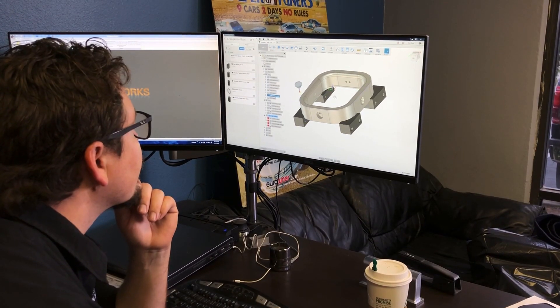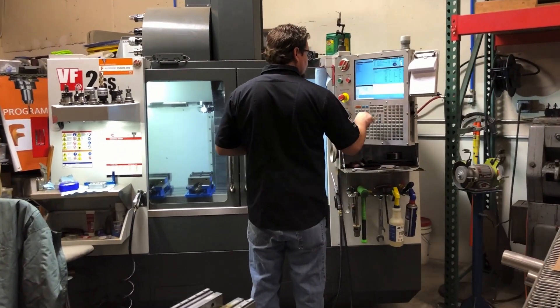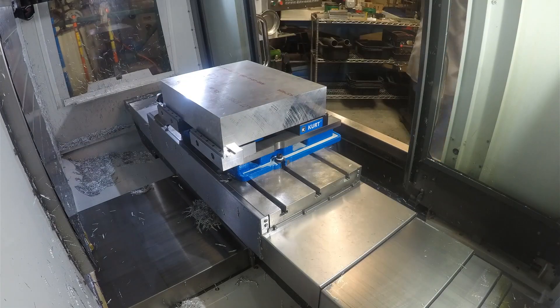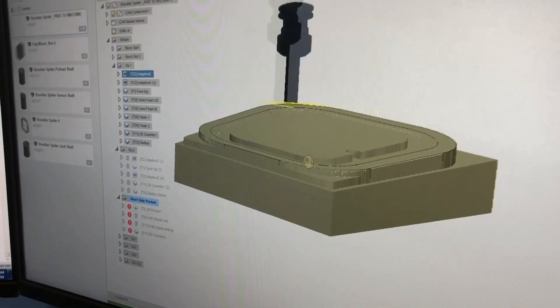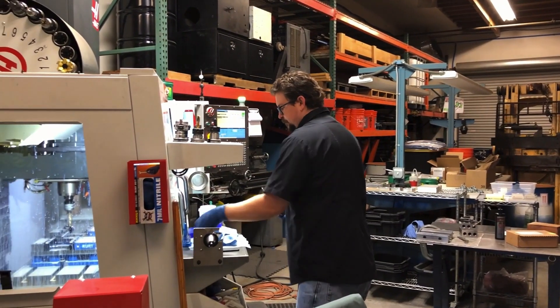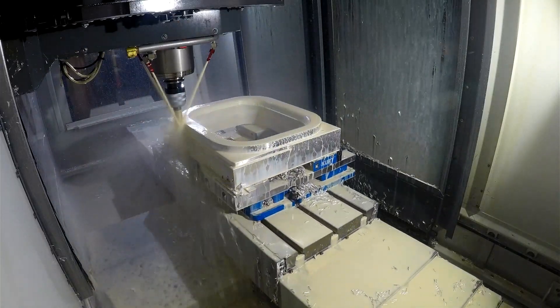Megabots sent me over the file through Fusion. I brought it in, looked at what tooling I'd need and material, ordered in the custom-sized piece of material we needed for this project. Worked with AV, Helical, and Lakeshore on tooling for machining it. We got all that dialed in on the computer — the CAM side — loaded it into the machine, ran the part, turned out great.